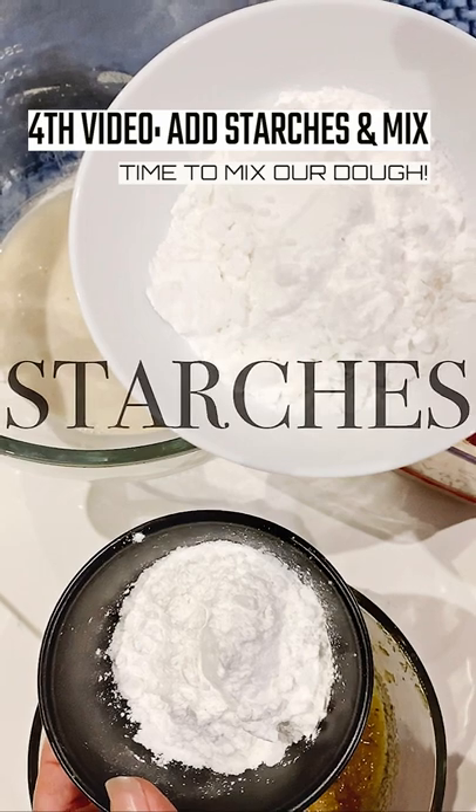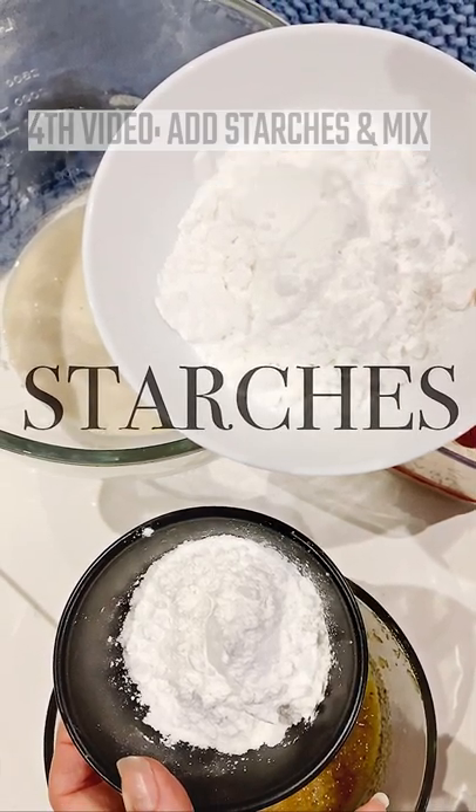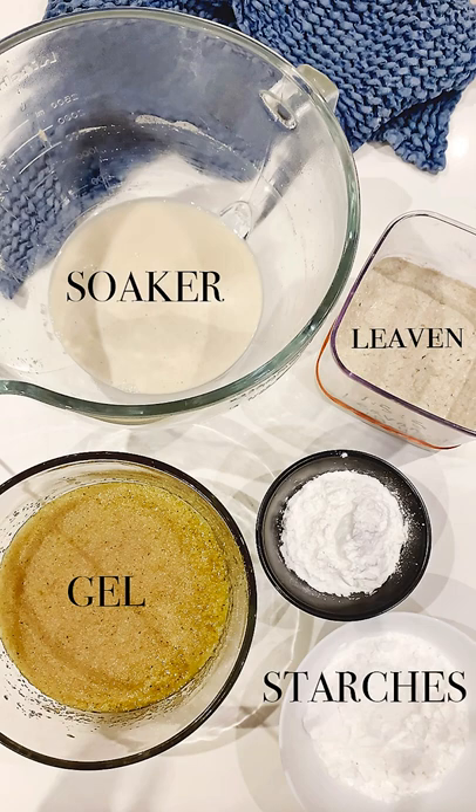Now for our fourth and final step before we mix our dough, we're going to add our starches. There are four components to my gluten-free dough: the leaven, the soaker, the gel, and the starches. So let's go grab them now and we can mix them all together.